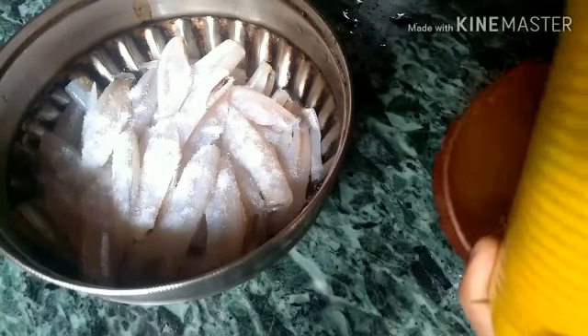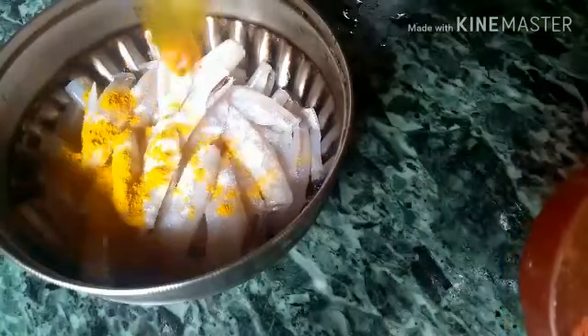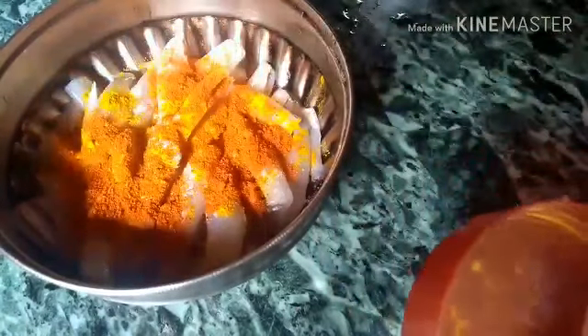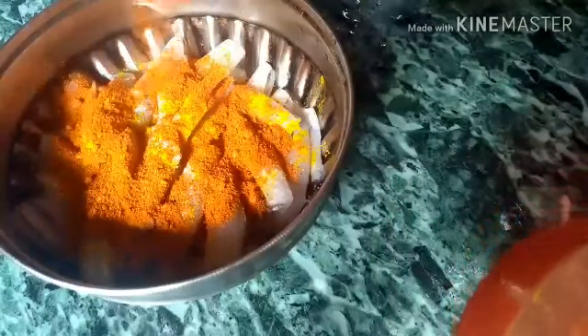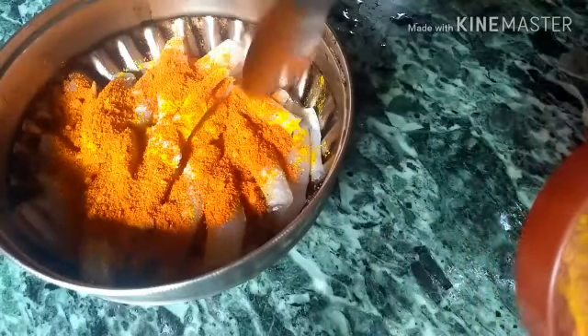Put it in the oven, and then put it in the oven. Now let's try it. We will fry it in the oven.